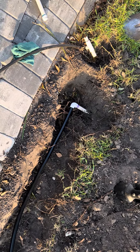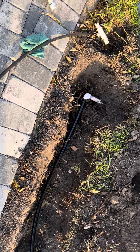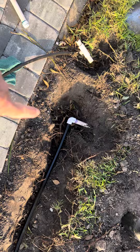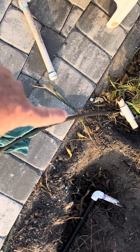Hey Tyler, I thought I'd do a video on the differences between this new stuff — or new to me — the flexible PVC pipe, which is not available at Home Depot, versus this kind of junky pipe called Funny Pipe.